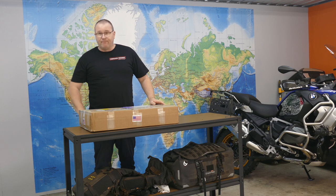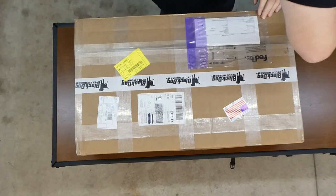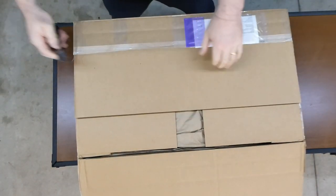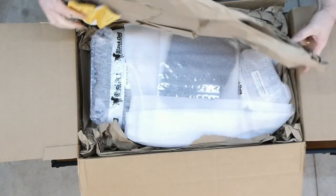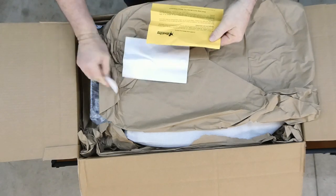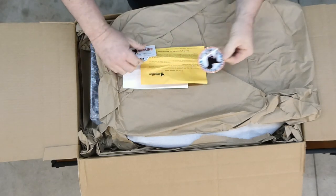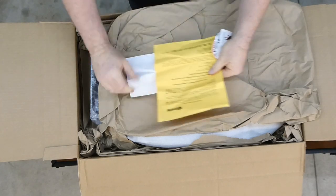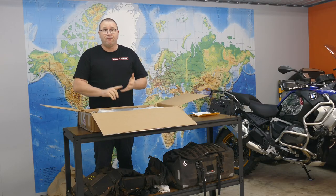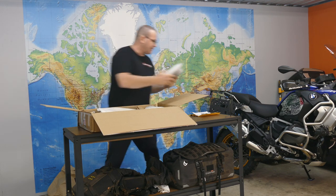So without any further ado, one knife, let's get into it and have a look at what we've actually got. Pretty well packaged. We've got some instructions, some stickers, some awesome Black Dog stickers, a returning policy, and pin bolts. We've got four components to this. We've got some cylinder head guards for either side of the bike - that's what that package looks like.